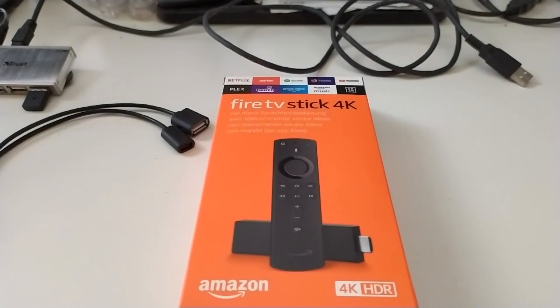Hi guys, in this video I explain how to use the USB OTG on Amazon Fire TV Stick 4K.